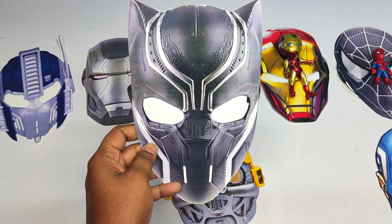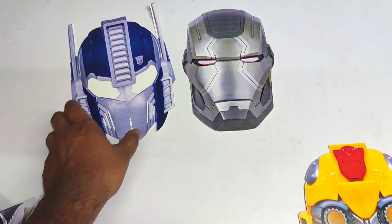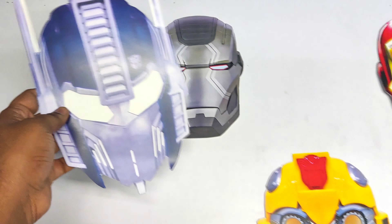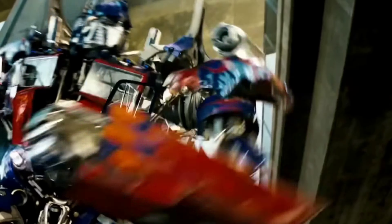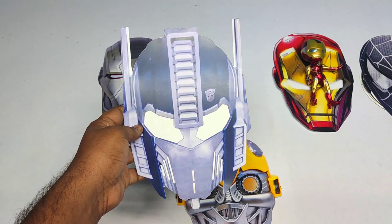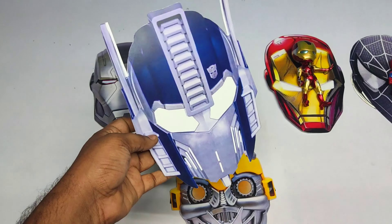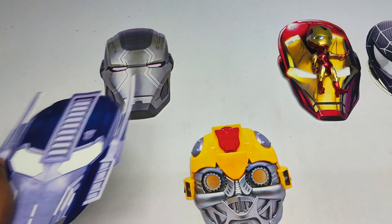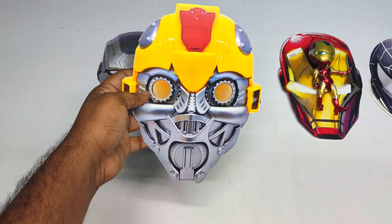Friends, it's an Ultron mask! Very cool. Friends, it's a Bumblebee mask — a Transformers mask!